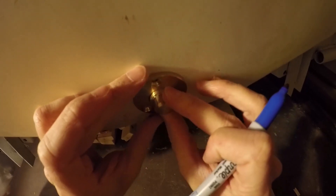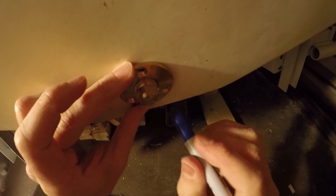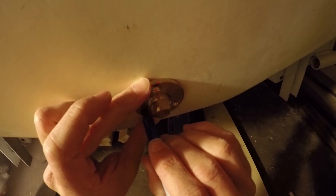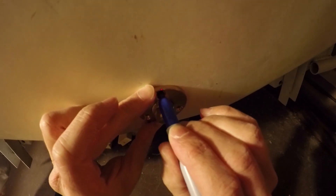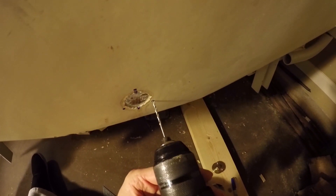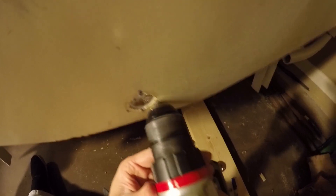For the next step — fiberglass tabbing the transom in — I knew the glue was well cured before getting to this point. But before I could do anything, I decided I needed to do the drain first. If you remember, I showed you previously where I had bought a brass plug from West Marine.